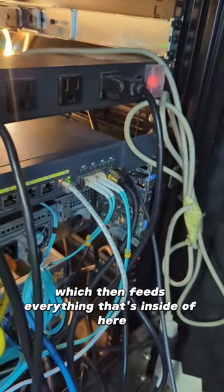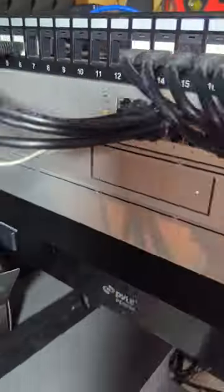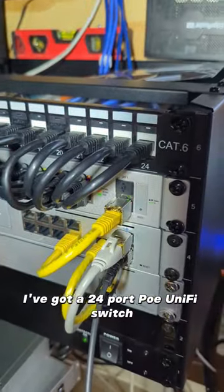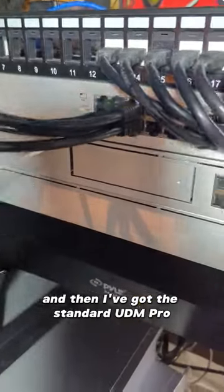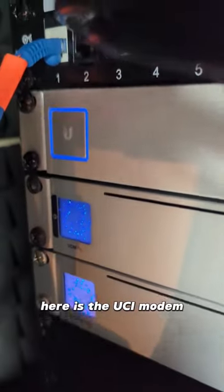Here in my rack, which then feeds everything that's inside of here, which is mostly all 10 gig stuff. I've got a 24-port POE Unifi switch, and then I've got the standard UDM Pro, and then underneath that here is the UCI modem.